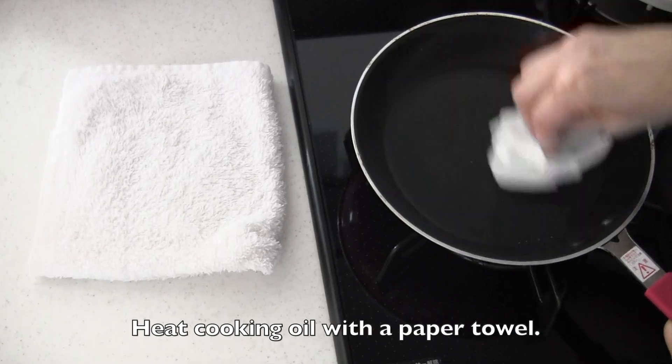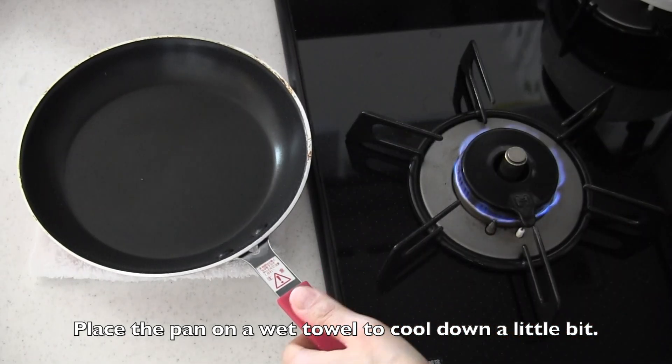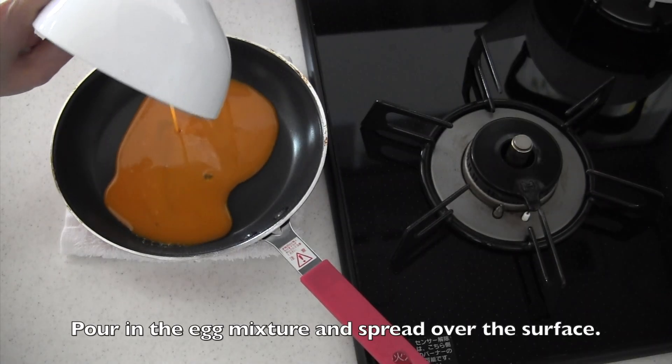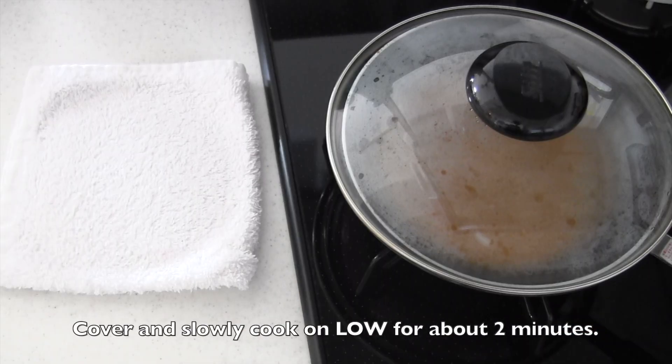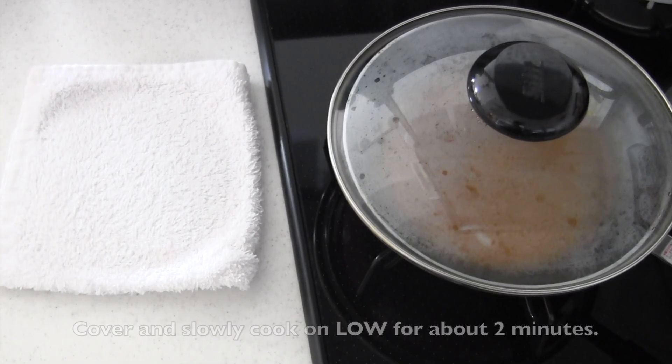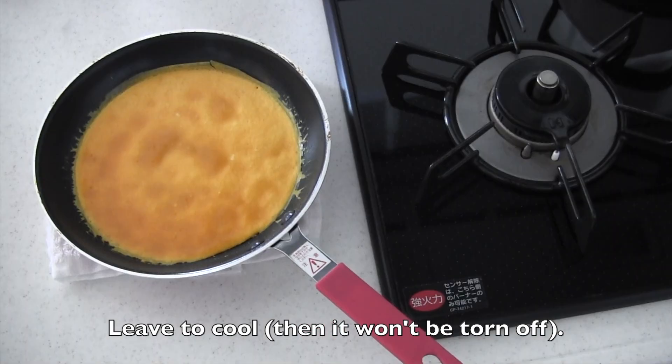Heat cooking oil with a paper towel in a frying pan. Place the pan on a wet towel to cool down a little bit. Pour in the egg mixture and spread over the surface. Cover and slowly cook the egg until the edges begin to dry for about 2 minutes. When the top side is done, touch and make sure to leave it to cool before you remove it from the pan — then it won't be torn off.